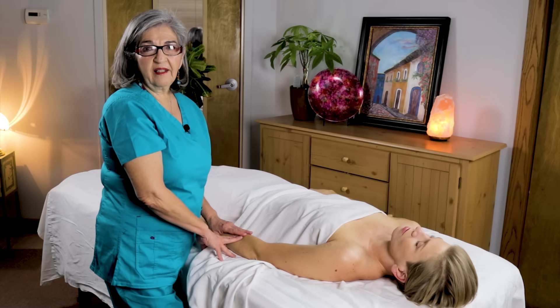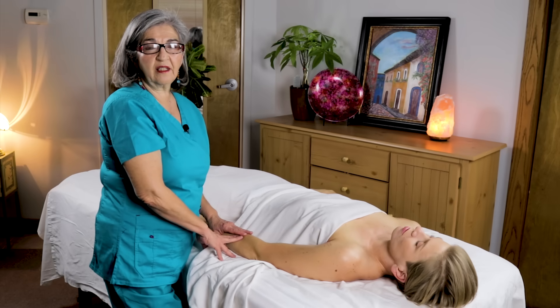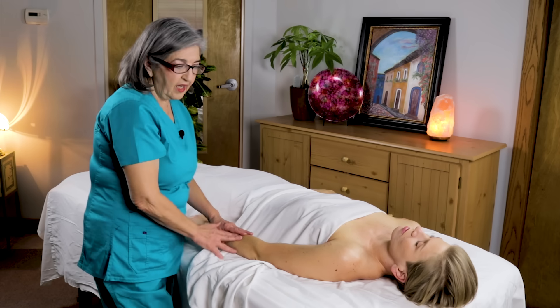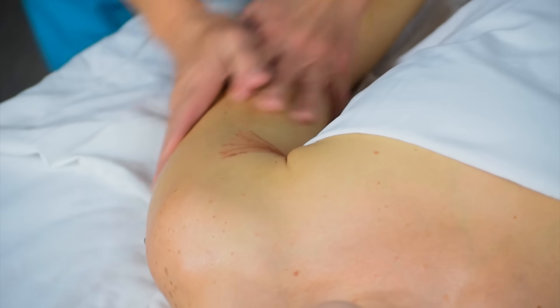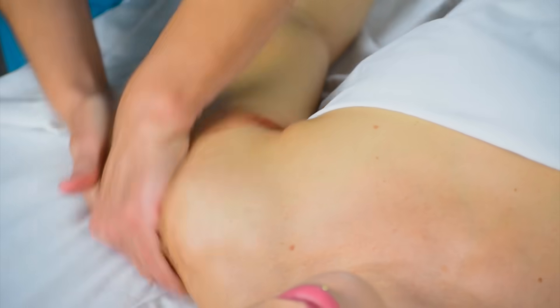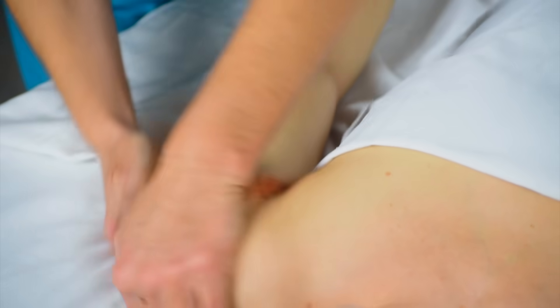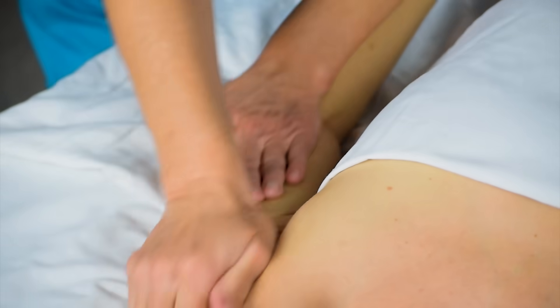Hi, my name is Maria Natera and today I'm going to be showing you some techniques for the rotator cuff and a little bit of anatomy and physiology. I've used some oil, my own special blend of essential oils, and I am going to do a little bit of effleurage and petrissage to warm up her muscles.